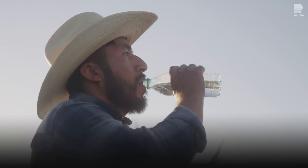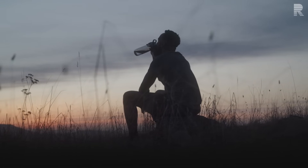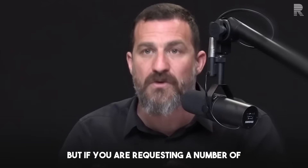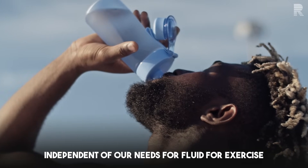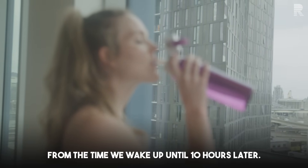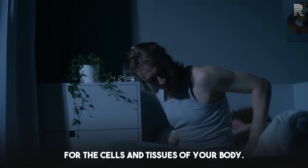Why the 10-hour framework? It turns out that your fluid requirements, even just at rest, are vastly different in the time from when you wake up until about 10 hours later compared to later evening and nighttime. So the simple formulation is eight ounces or 240 milliliters of fluid on average for every hour from when you wake up until 10 hours later — ensuring sufficient baseline hydration for the cells and tissues of your body.